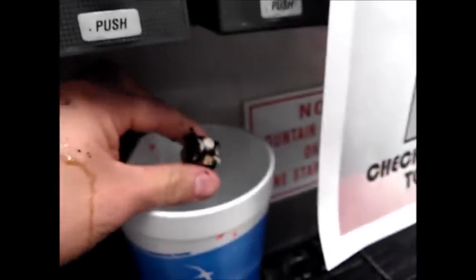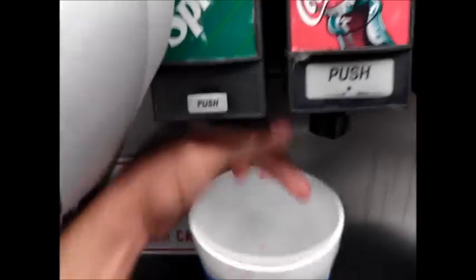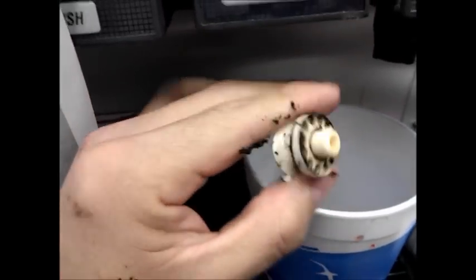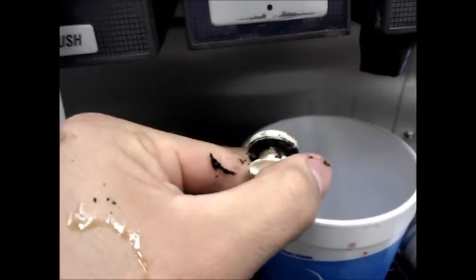God almighty. Dr. Pepper seems to be the dirtiest. The Sprite doesn't really have much — the Sprite cleans itself. Look at the Coke though — look at this.